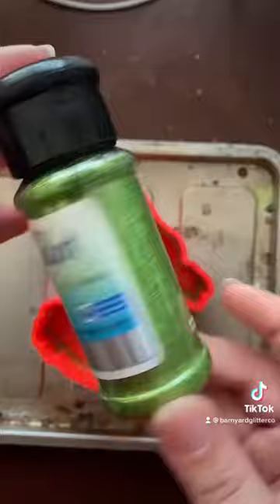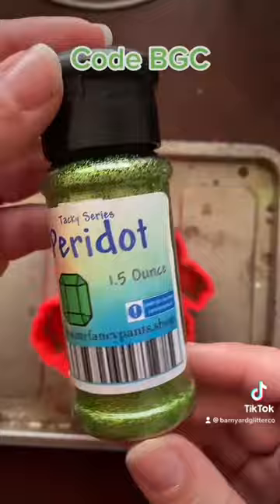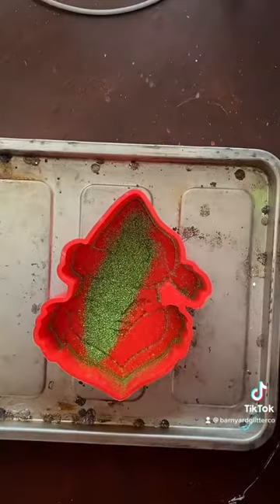For this order, they are wanting apple cinnamon, so I grab my beads, and then I'm going to use my Peridot Green Holographic Fine Cut Glitter from Mr. Fancy Pants. You can use my code BGC, linked in my bio.